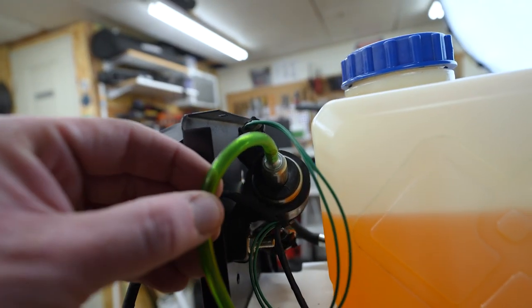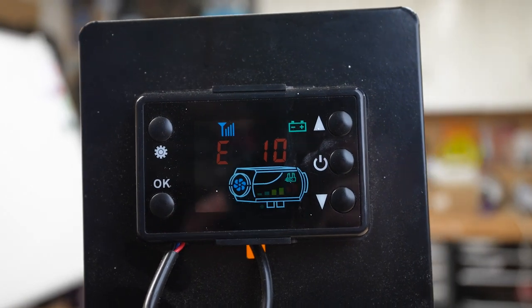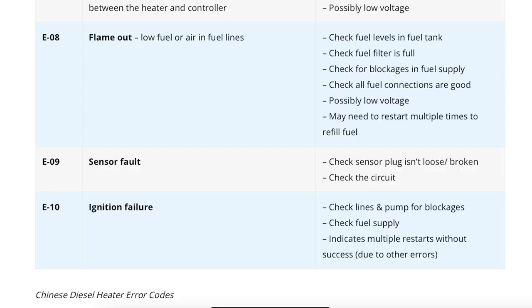Last weekend, however, this thing finally stopped working on me. The display is still working, I can hear the fuel pump ticking, but alas it is not pumping out any fuel. I get this error code, E10, which if you look it up seems to be a failed ignition, which could be due to a variety of reasons. My guess is lack of fuel.